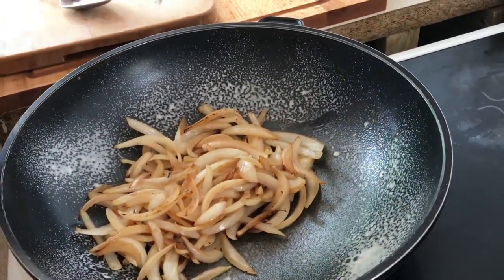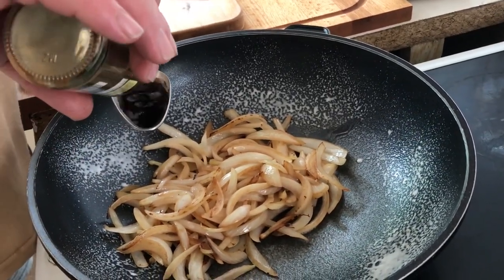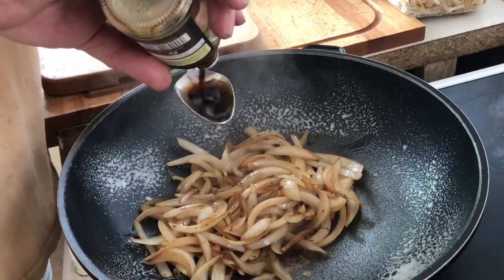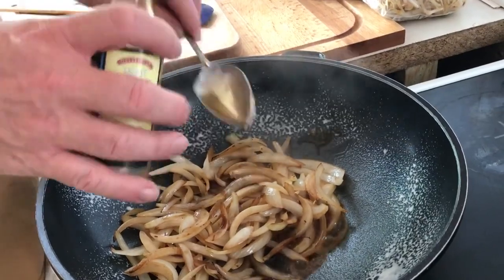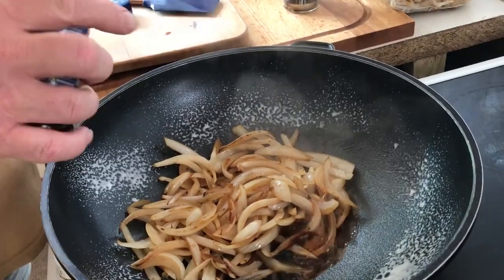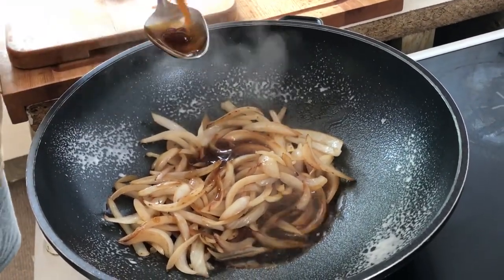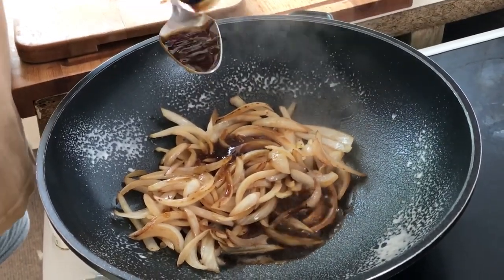Now we do the sauces. Gary's adding six tablespoons of light soy sauce — as you can see he never fills his spoon right up. Then three tablespoons of oyster sauce, also not quite full. This one's just about to run out but we do have another one, so that's fine.